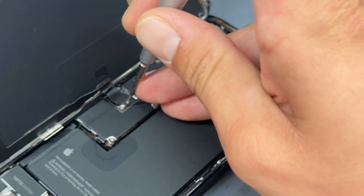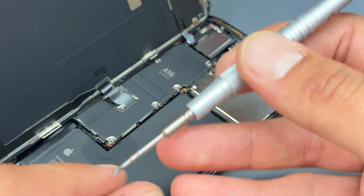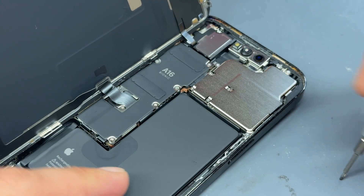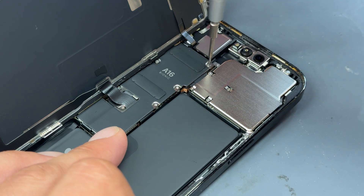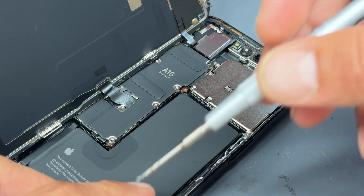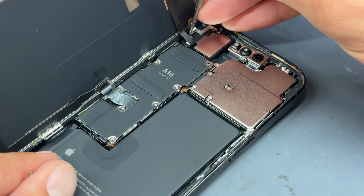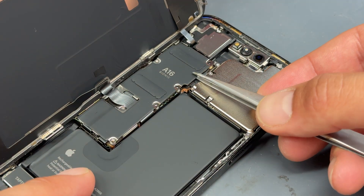Take a tri-wing screwdriver and remove all the screws holding down the shield that says A16 Bionic on it. It's important to note: whilst we're using a genuine pulled part for this repair, it will still come up with a notification in settings saying there's an unrecognized part. This may change with the release of iOS 18, but at the time of recording it will pop up saying Apple are unable to verify that it's a genuine camera.